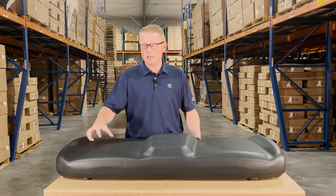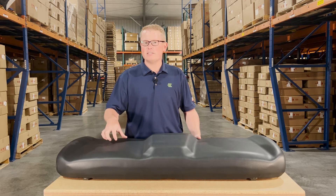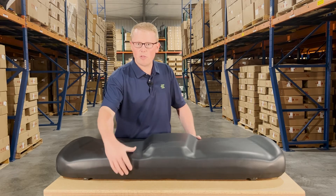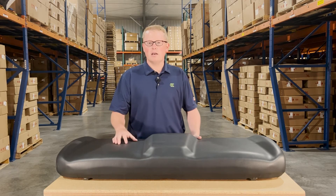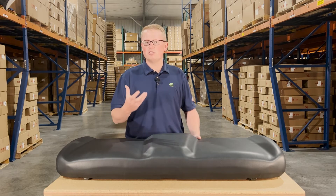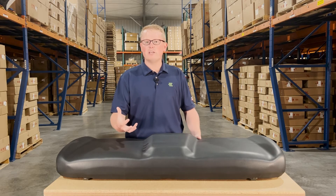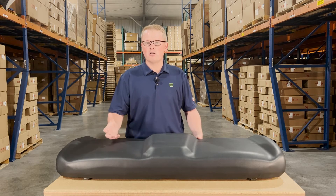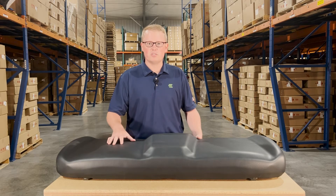The seat's made with a very durable and long lasting vinyl and foam. That is a little bit more firm and might be a little thicker out of the box. But that firmness results in this seat wearing in over time and not wearing out. So it's going to result in a much longer lifespan for this seat.